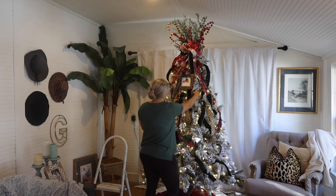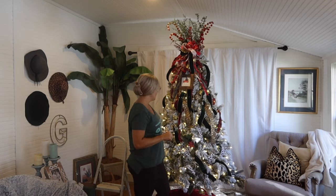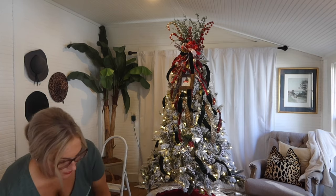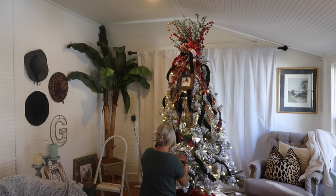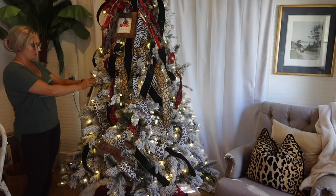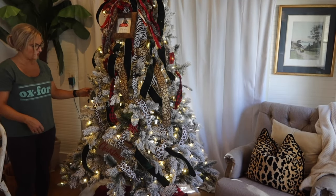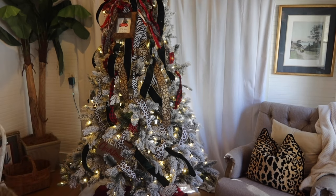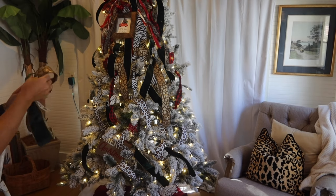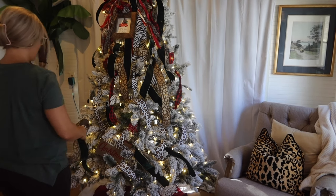I like to decorate my trees and get my house decorated for Christmas super early so that I can keep adding to it, switch things up, and get it perfectly how I want it before Christmas. Especially with us being in a new house, I've really swapped up some things and had to add things to my decor that I did not do in the other house. So I just wanted to give myself enough time and not be stressed.